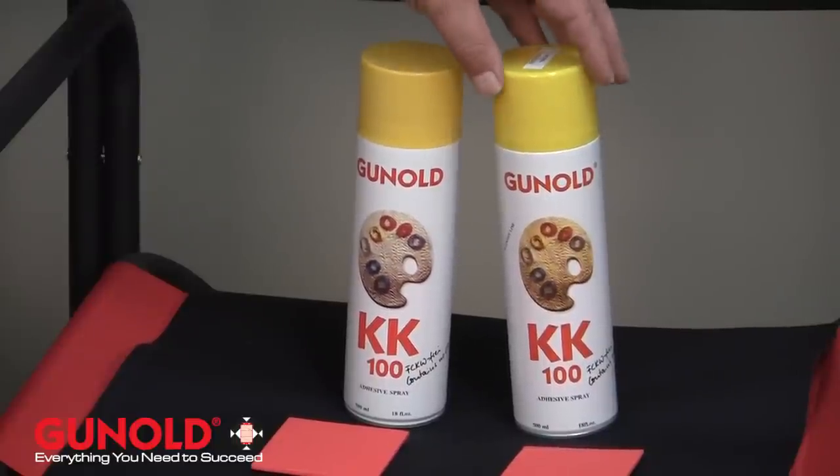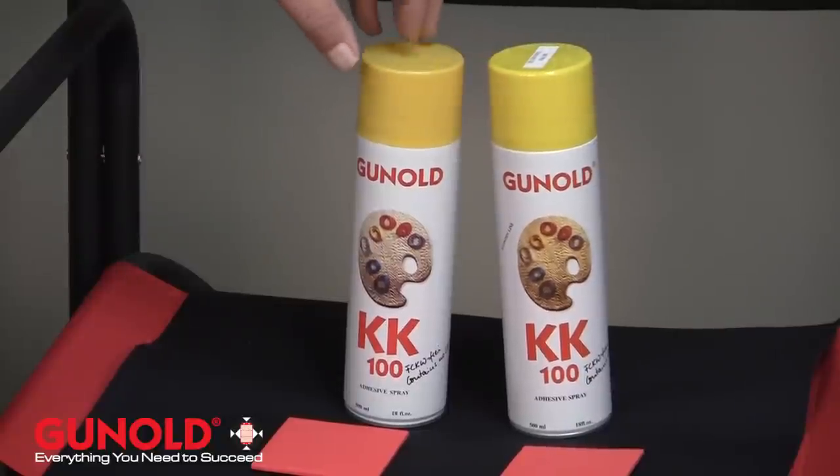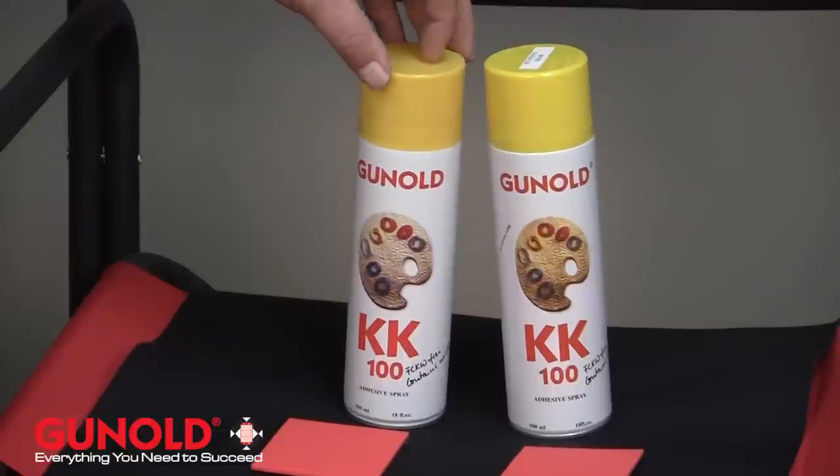It's usually just a user preference. Sometimes you may want to start with the economy just for the price, and then maybe move up to the full KK100 product.